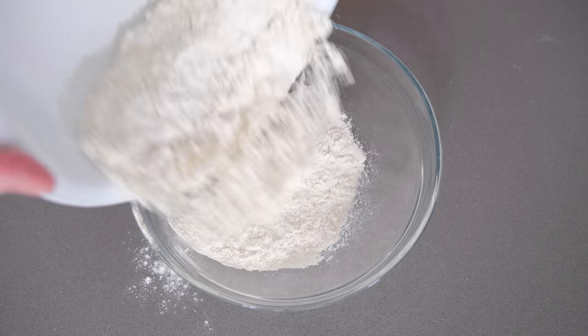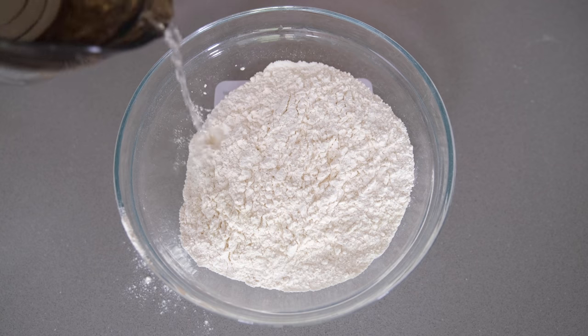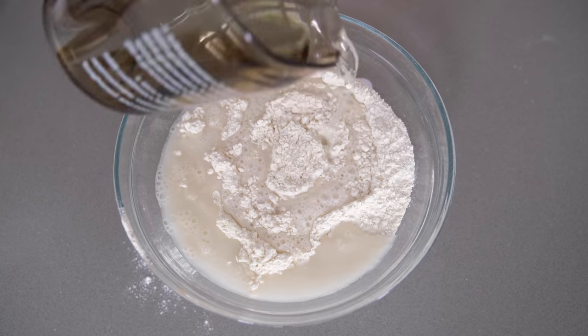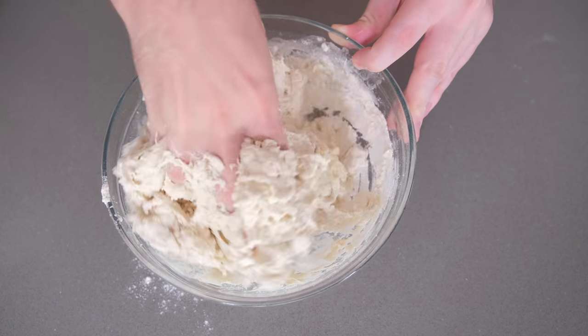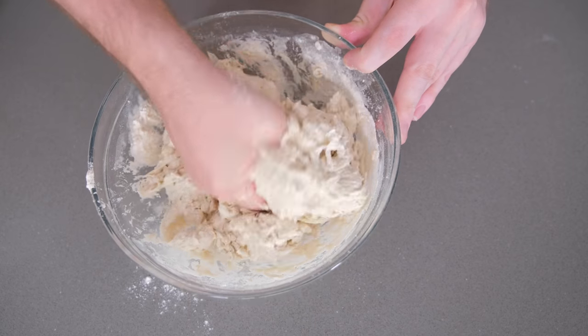We're going to add our flour to a bowl, and then add our water — keeping back just 25 grams to use later. At this stage we're going to add 350 grams of water, because I'm doing a loaf that is 75% hydration. If you're new to sourdough, 75% hydration doughs can be a little bit tricky to handle, so you can happily reduce this down to 70% — which would be a total of 350 mils of water, using 325 mils at this stage. Then, all we're going to do is use your hand just to form this into a nice dough, squeezing the dough through your fingers to make sure there are no dry pockets of flour. We only want to do this just until everything is mixed.